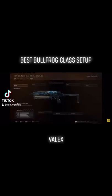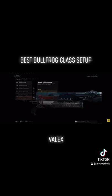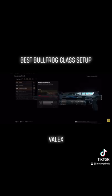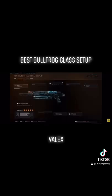Here is the Bullfrog setup. For the muzzle, running the Jerry suppressor for sound suppression and vertical control. For the laser, running the Target Chain Spotlight for wind speed and aim walking speed. For the stock, running the no stock for sprint-to-fire time. For the magazine, running the 85-round mag. And lastly for the grip, running the Drop Shot Wrap for ADS and flinch resistance.